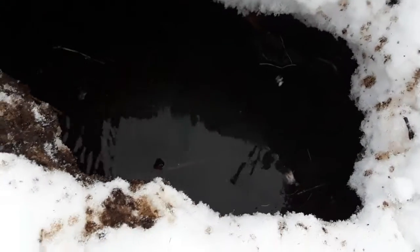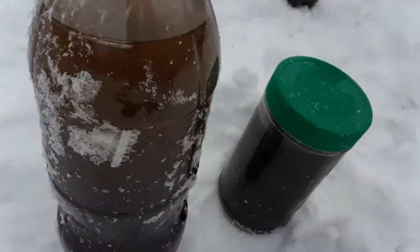We were here last week and broke a hole through with our foot — that hole is still here. There are a few inches of water and then a bunch of marshy muck. We've scooped a bunch of that marshy muck up with a juice jug and put it into two-liter bottles.